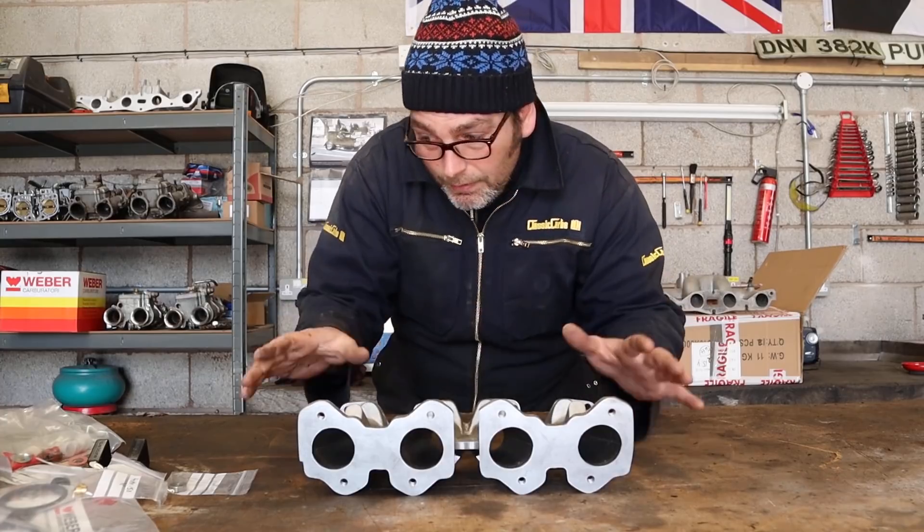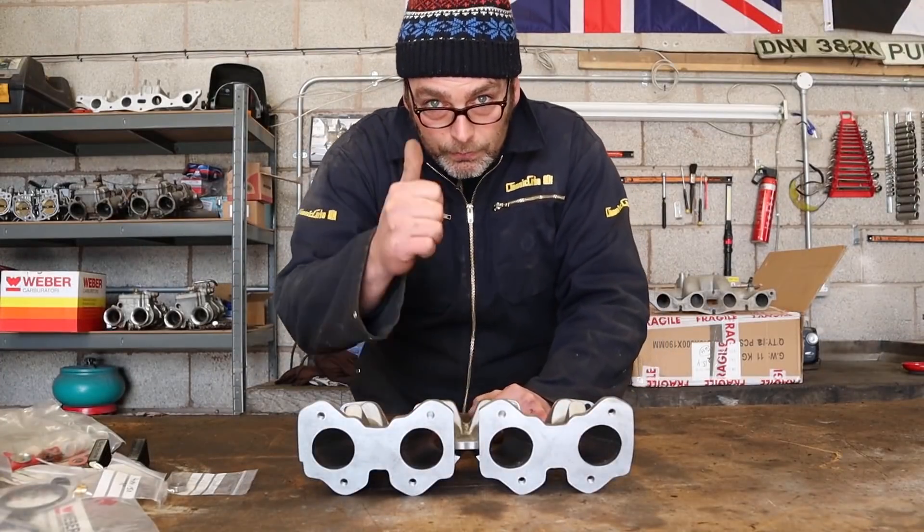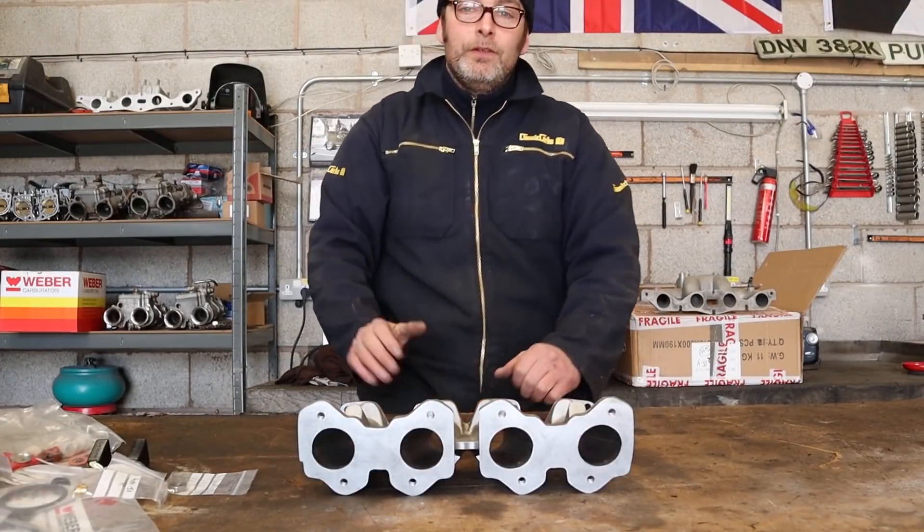Good luck and keep in touch if you need anything else — which you probably will. But let me know and I'll be very happy to help you. All the best and stay in touch. See ya.